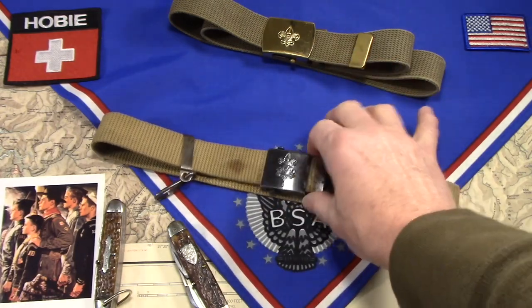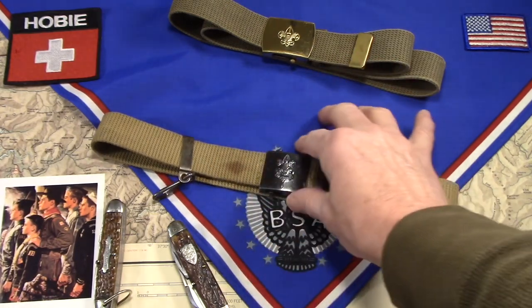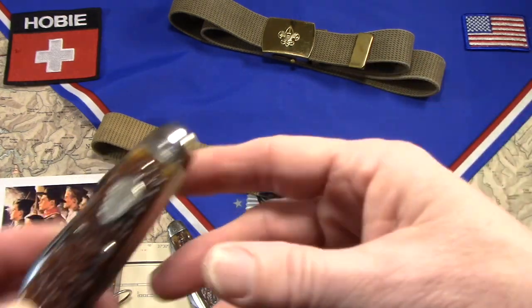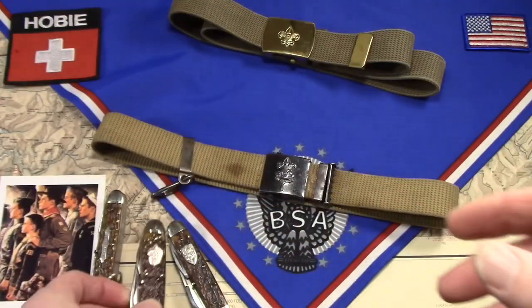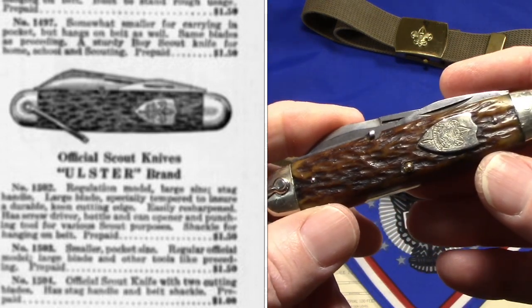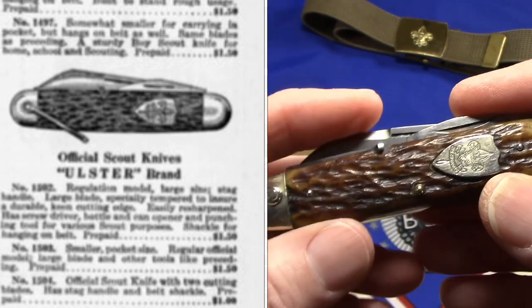This buckle — maybe a little after 1925, this belt and buckle — but it looks just like the one they showed in the catalog. The other knife that they show there too was the other fairly new entrant into the Scout market, the Ulster. And it's the very first version of the Ulster.